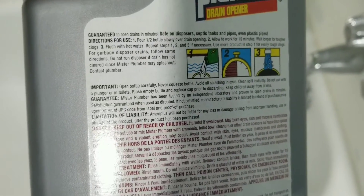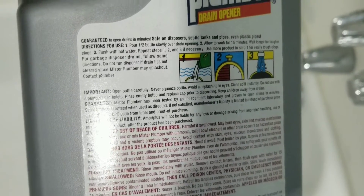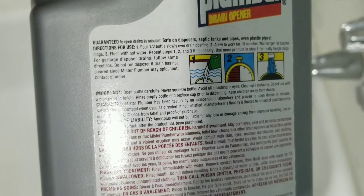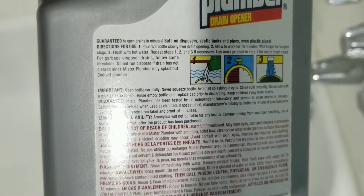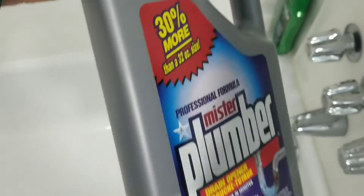Just pour this product — half the bottle, or if it's a tough clog, you can pour the full bottle inside. Then wait 15 to 20 minutes and use hot water, and it should work. If it doesn't work, you can repeat the same process again.